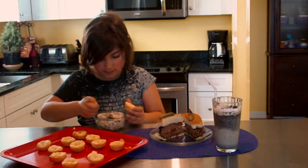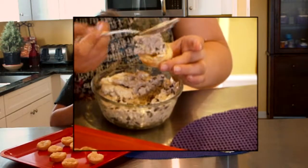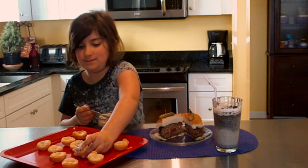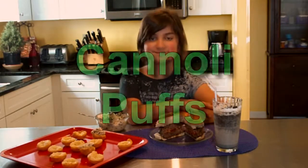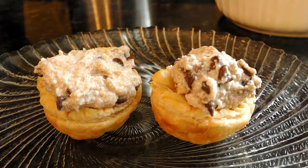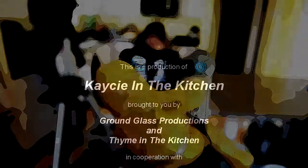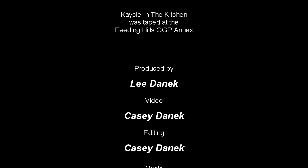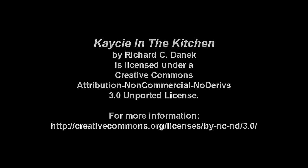Pick one up and take some of the filling and put it inside — voila! That's how you fill them all up. There you go, and thank you for watching my program. I'll see you next time!